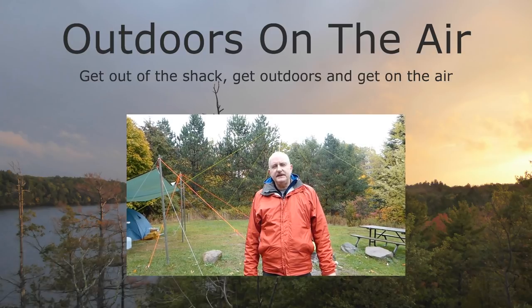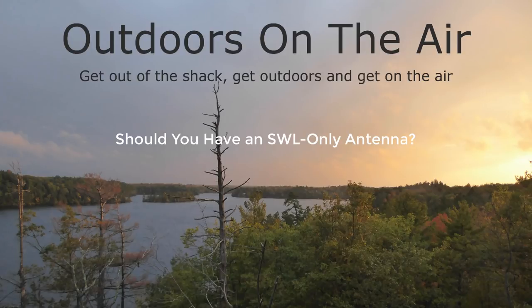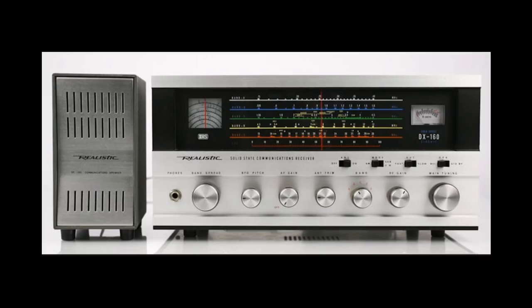Hi, I'm Tracy, VE3TWM. Thank you for tuning in to Outdoors on the Air. In the years prior to becoming a licensed radio amateur, I spent many happy hours shortwave listening.